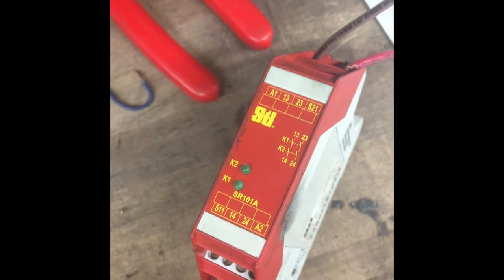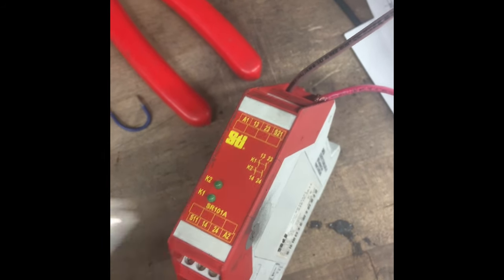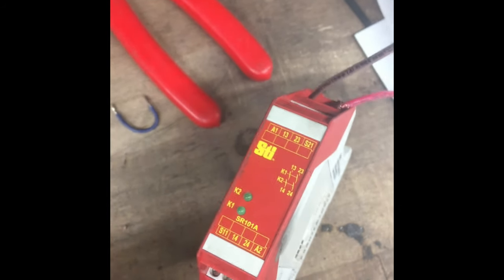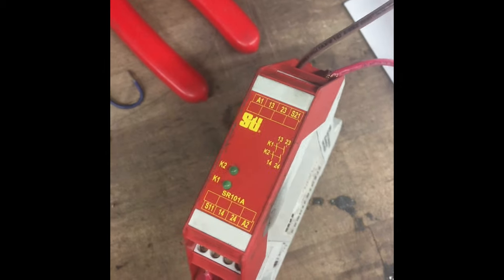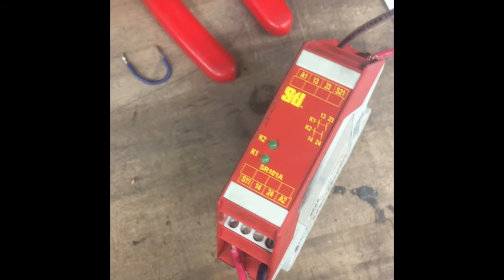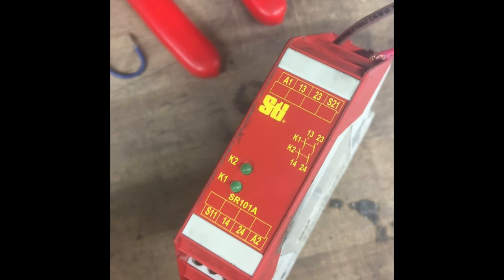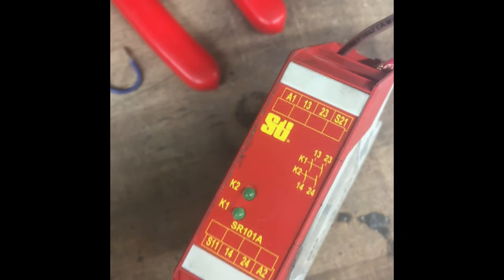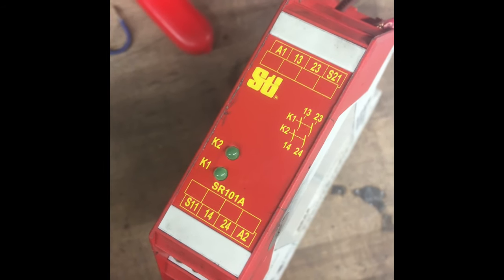If your boss threw you one of these devices and a safety device that has OSSD outputs, this isn't going to work - I'm just telling you that. I made this video because I was given this relay and an OSSD safety device and was literally banging my head against the wall. I called the manufacturers of everything and they basically said nobody's had luck with it. I hope this helped somebody, because I looked all over the internet and couldn't find anything specific on this relay with OSSD.